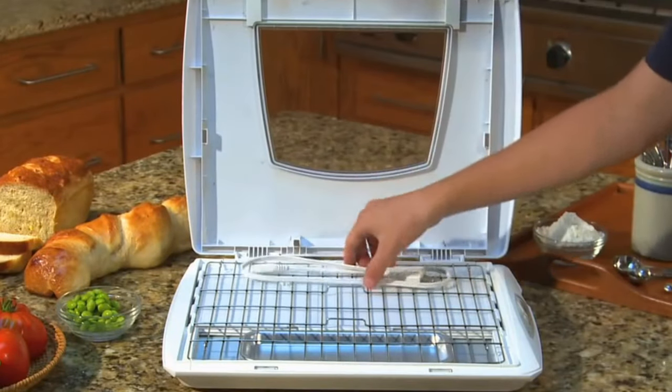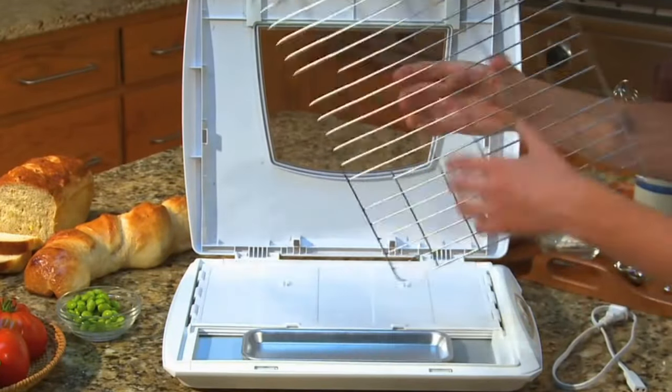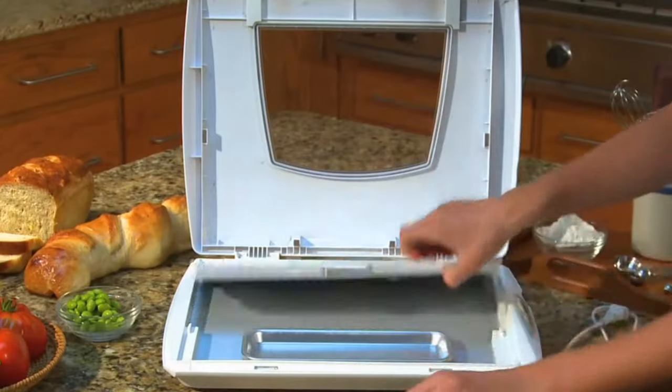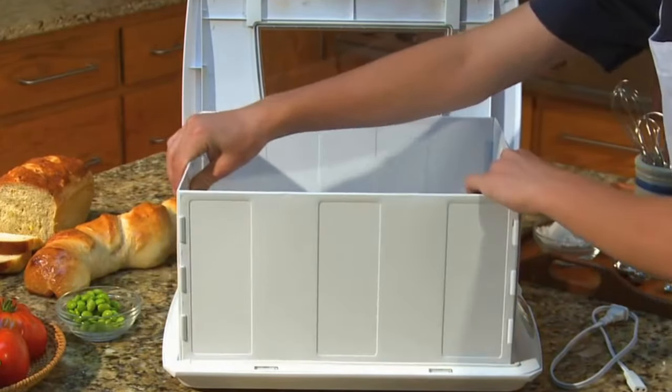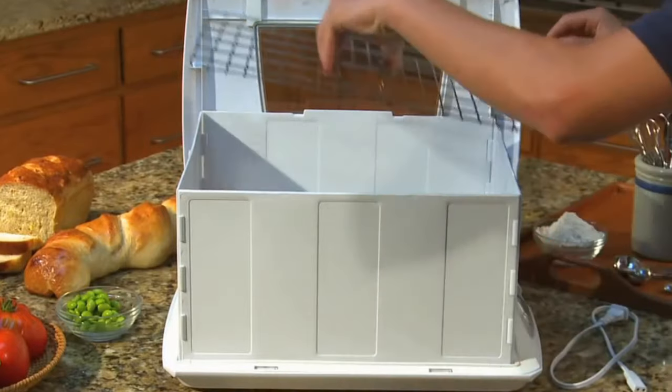Hi folks and welcome back to the channel. Today we're looking at the Broad and Taylor Flatpak Slow Cooker and Prover. It's easy to assemble and it's a straightforward Flatpak.